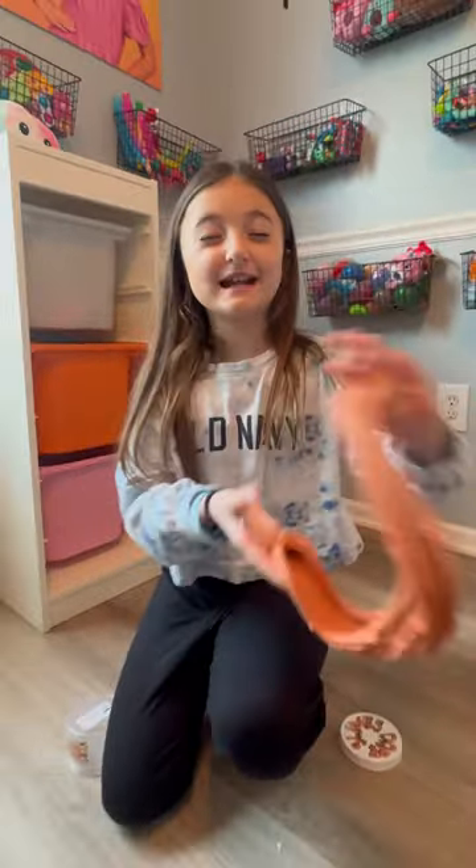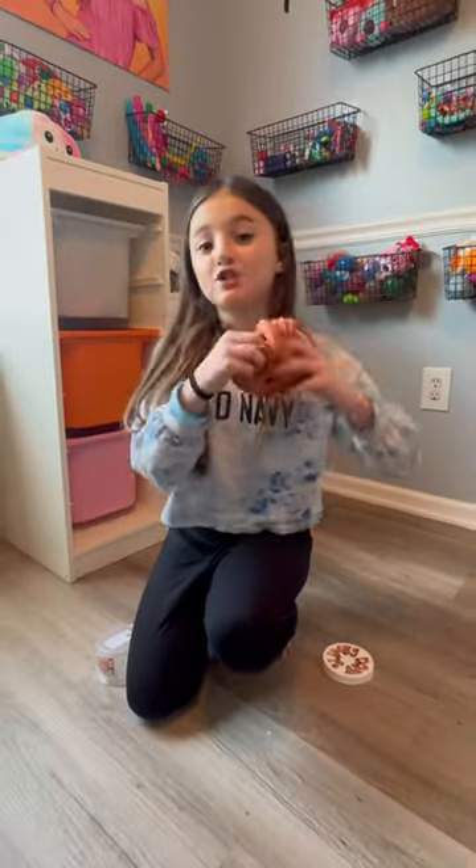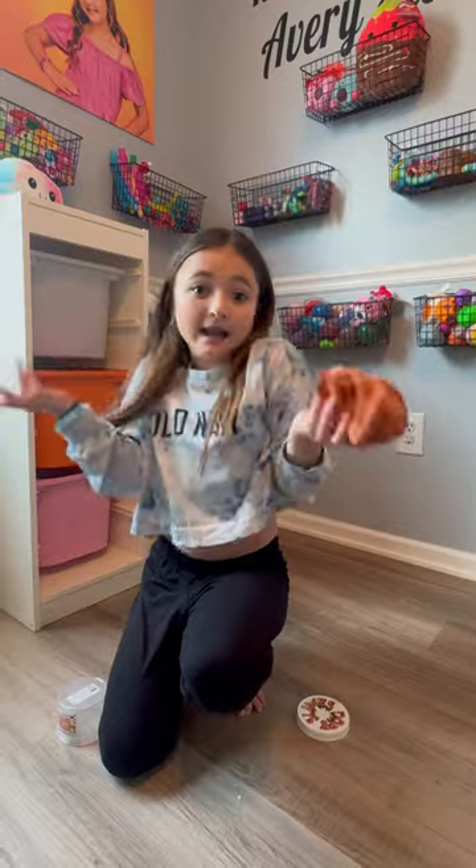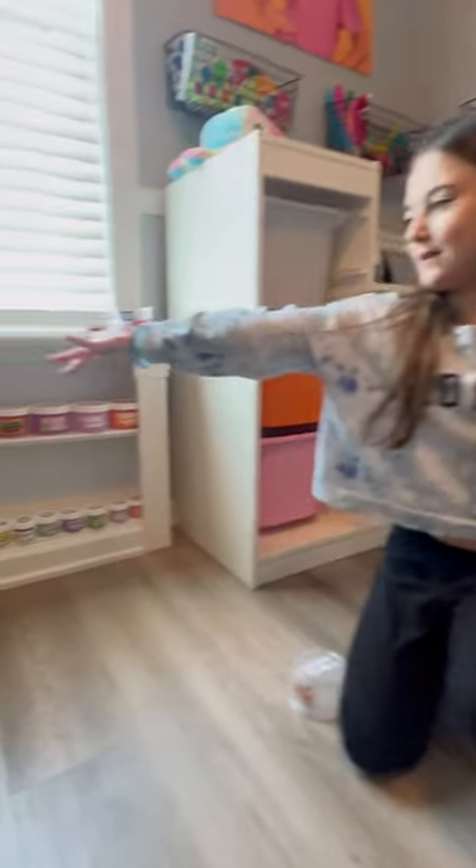I got this on the Dope Slimes website. It's actually one of their newest slimes that they just dropped on their website. This is a great slime to add to the Reviews of the Avery store, so definitely check this out on the Dope Slimes website and any other videos in our Reviews of the Avery slime collection.